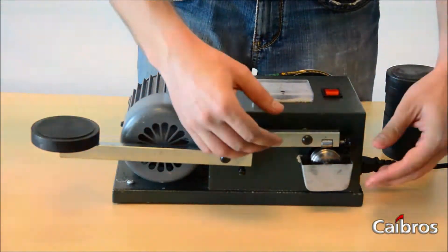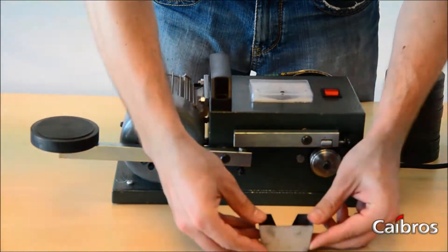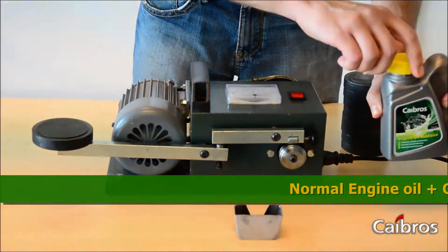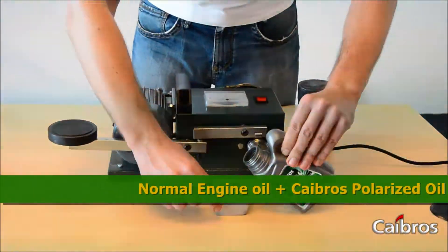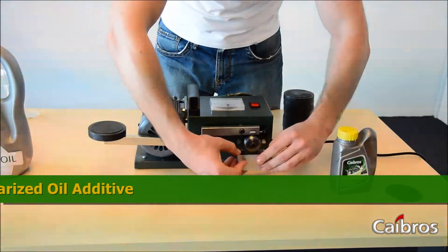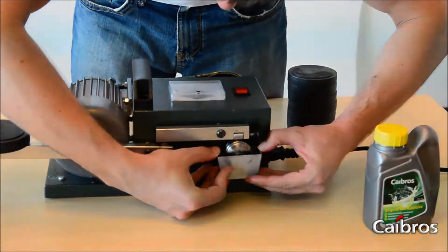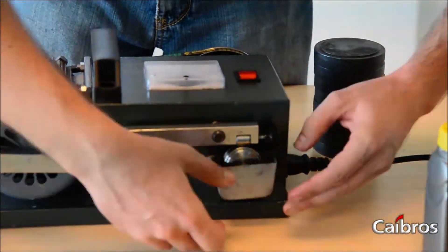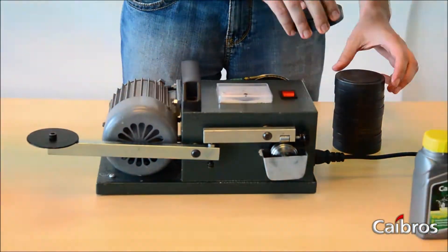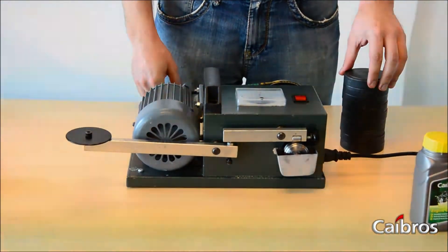Now we will remove the container with the non-synthetic oil inside and add a little bit of Kybros engine oil additive. And mount back the container on the machine. Remove the one weight that was used for the non-synthetic oil.